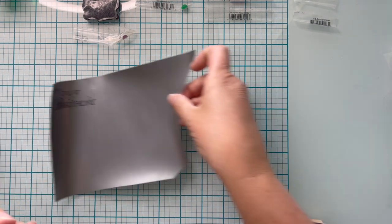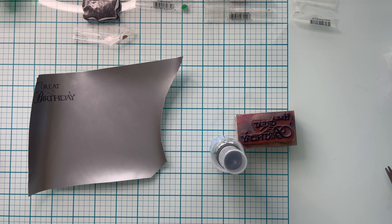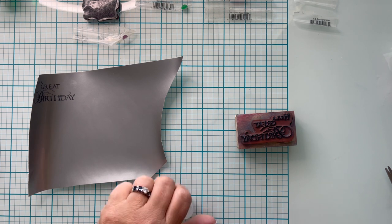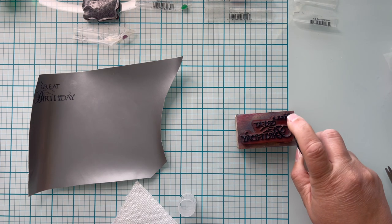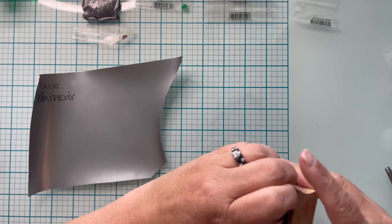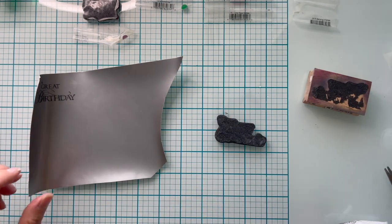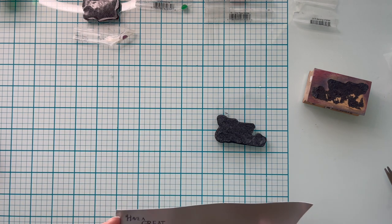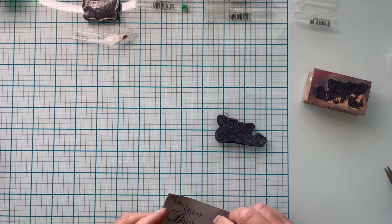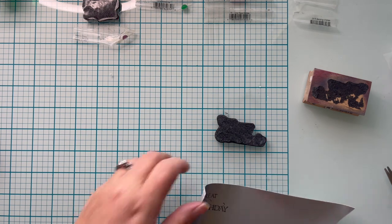If you have not taken your stamp off of your wooden block, make sure that you clean it with a permanent ink cleaner like Stazon Ink Cleaner, because otherwise you will end up with black permanent ink all over you — ask me how I know that. Go ahead and remove your stamp from your block. Mine is very lumpy and bumpy. You want to make sure your ink is completely dry on your vinyl; it stays wet a little while and will end up on your fingers and smudge the sticker if you don't wait.